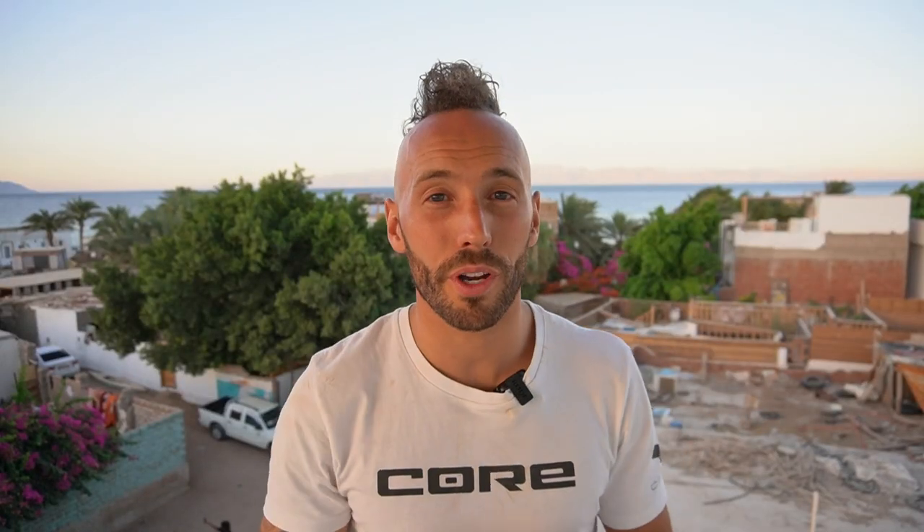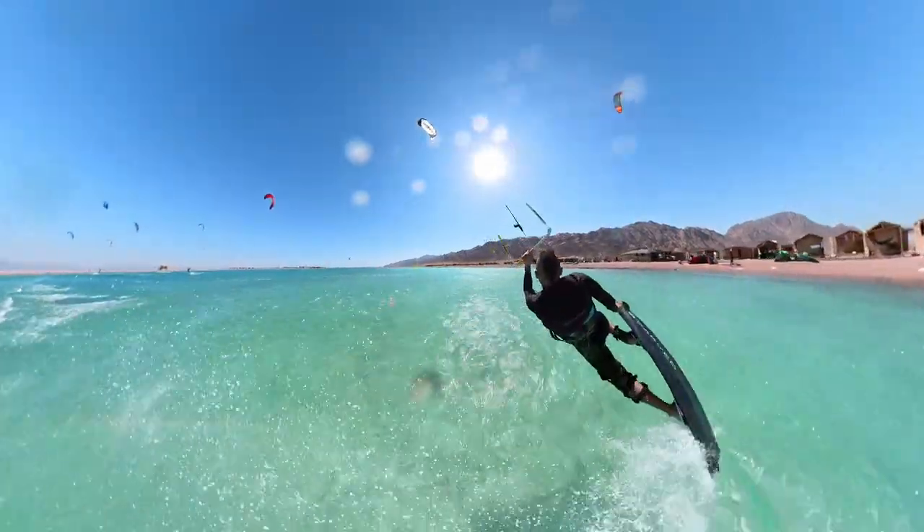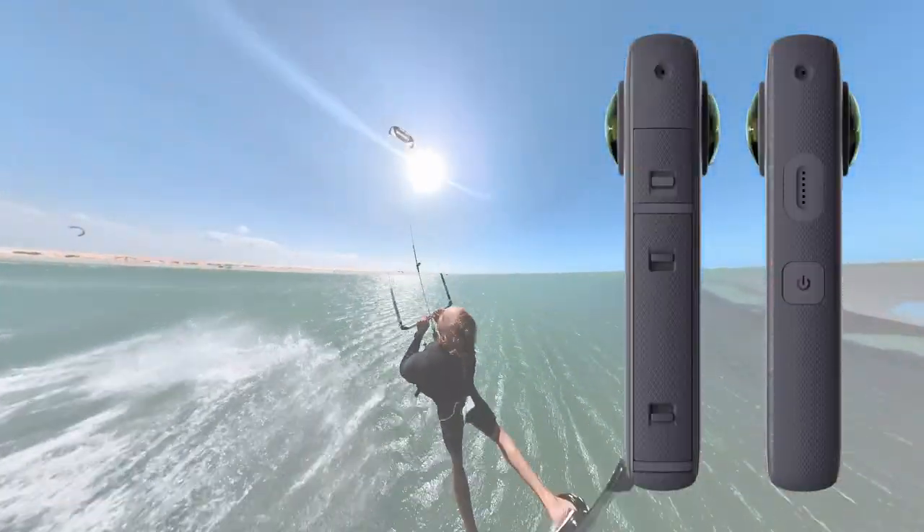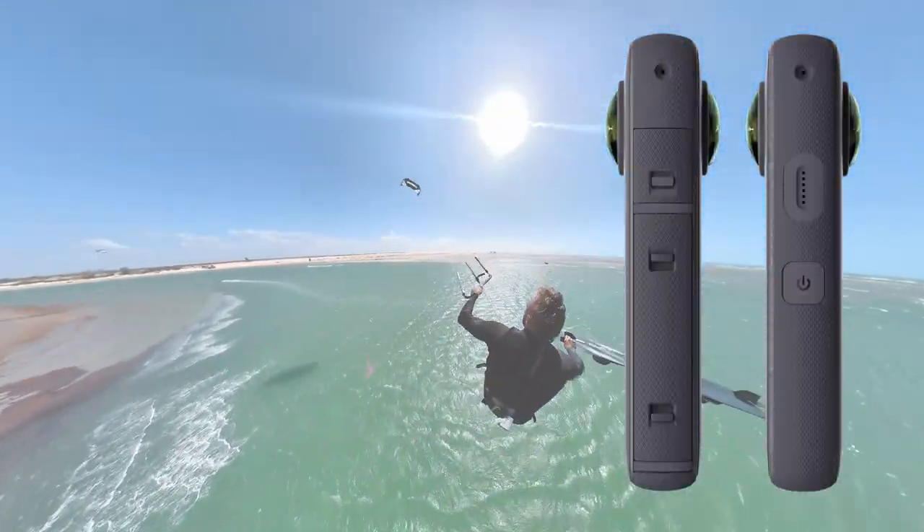A couple of pointers: try to keep water drops off the lens, and be super careful not to scratch the lenses — they scratch easily as they stick out from the camera.